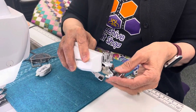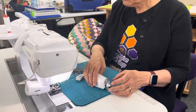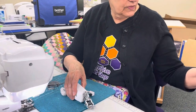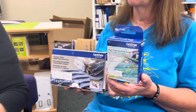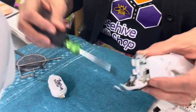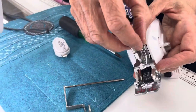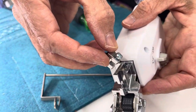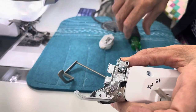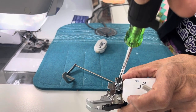This is how you take it off if you wanted to change out your feet. They also have a guide for stitch in the ditch. The piece you get with the dual feed quilting guide — there are two of them. You slide it onto your foot and then tighten the screw to keep it in place. The screw comes with it.